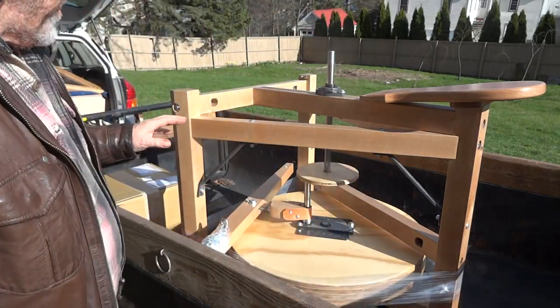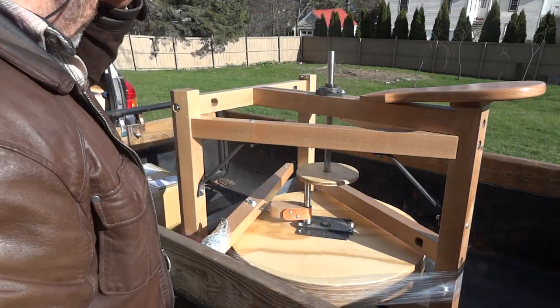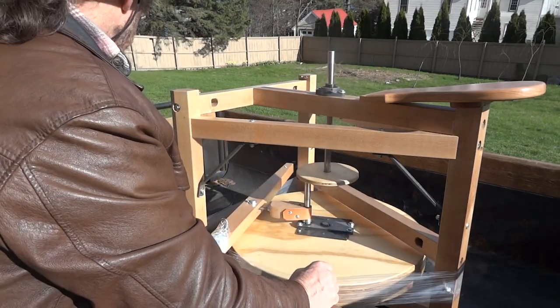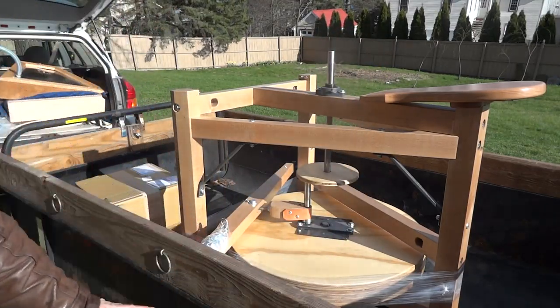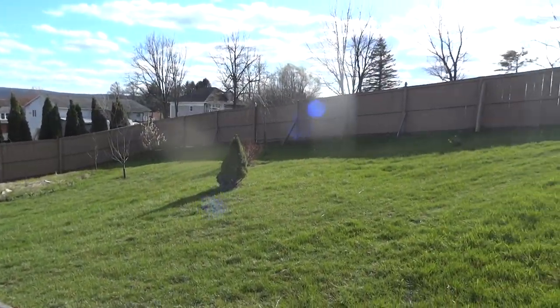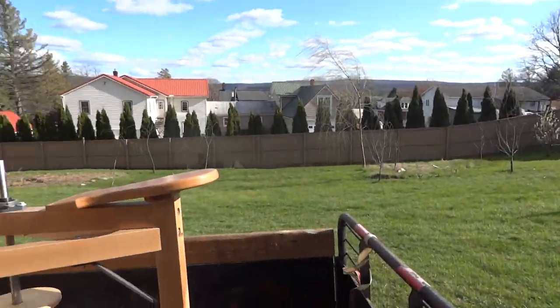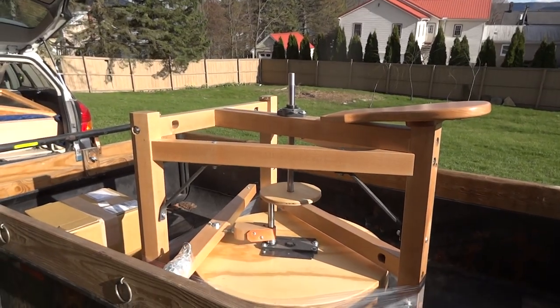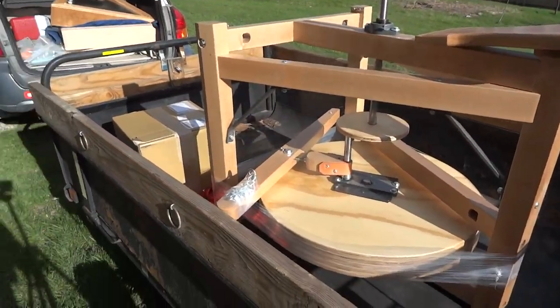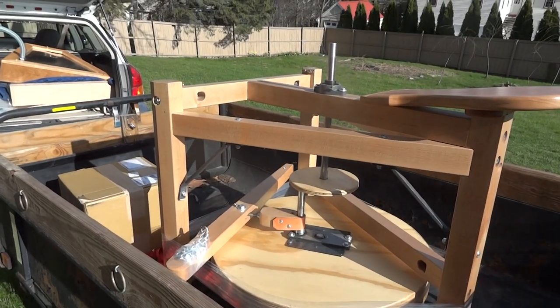I'm down here in the lower part of my yard because it's a bit windy today up top. As you can see, we've got a bit of a garden fence which gives a little shelter. I like a bit of shelter.